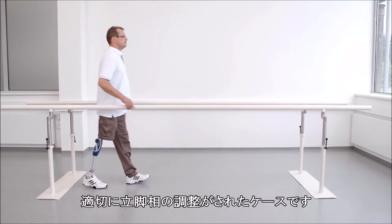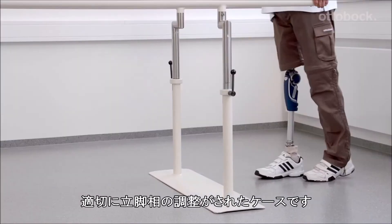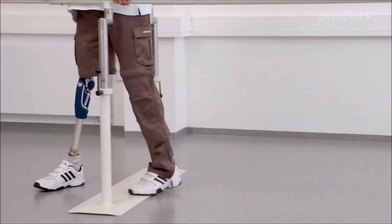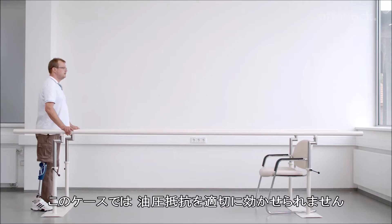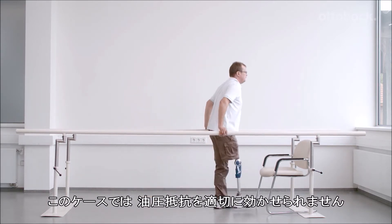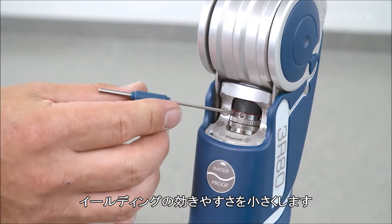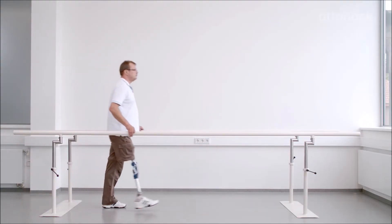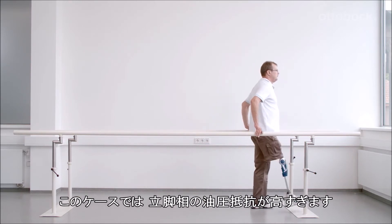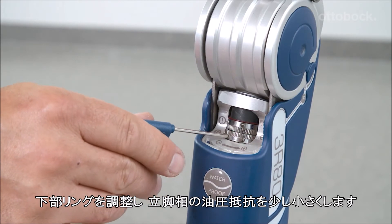In this example, you can see the optimal setting of the stance phase damping and the stance phase damping threshold. Here, the user cannot activate the body weight-based stance phase damping; therefore, the stance phase damping threshold must be reduced. In this example, the stance phase damping is set too high and needs to be reduced in small increments at the lower adjustment ring.